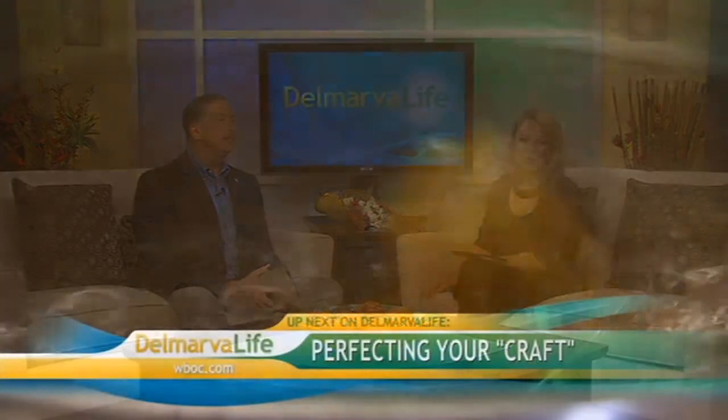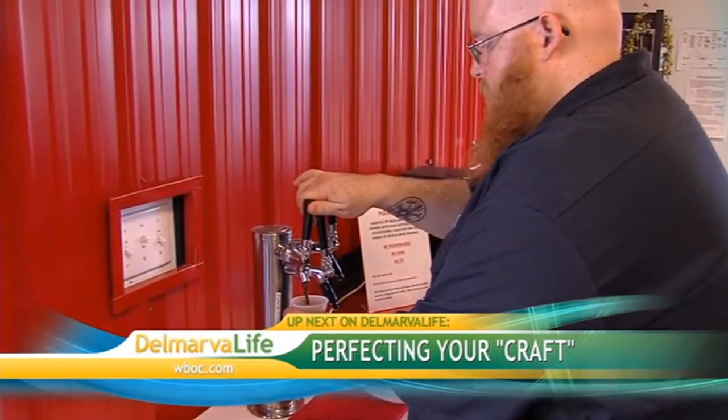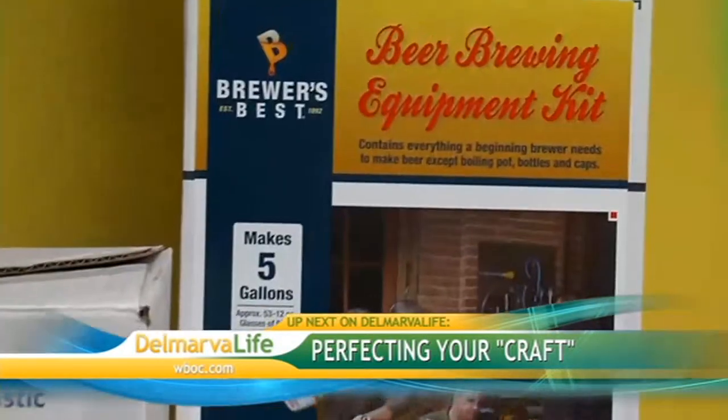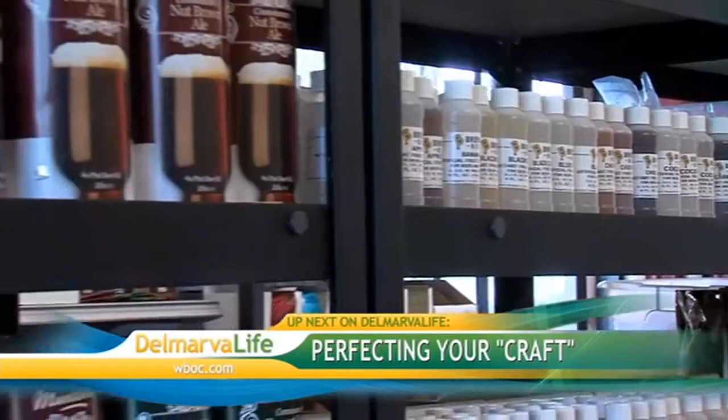You know what else goes with shrimp? A good cold beer. And here on Delmarva, more and more people are cooking up their own brews — some as a hobby, others to find their own custom taste. Find out why they're coming here to perfect their craft.